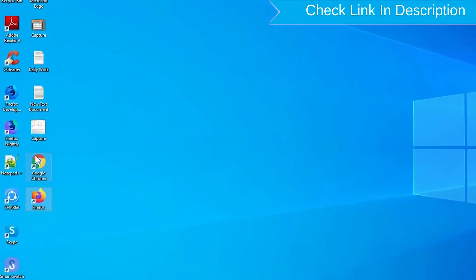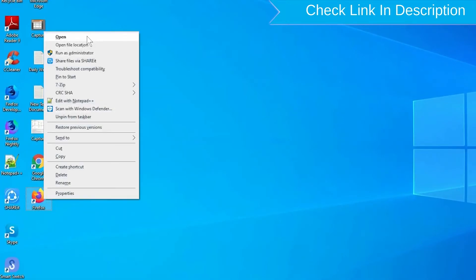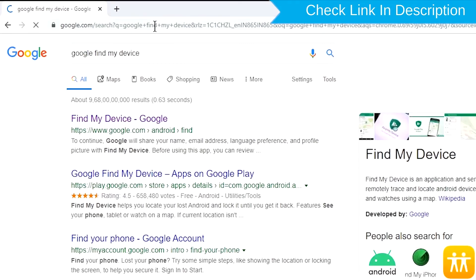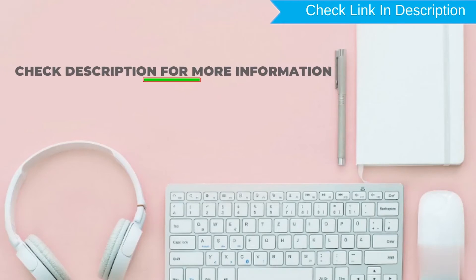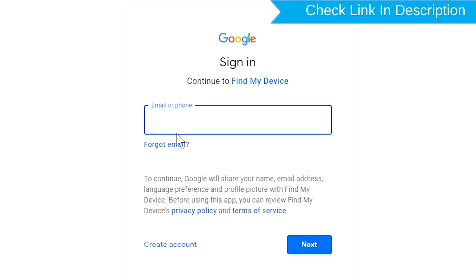Take another phone or PC and open any browser. After that, visit Google Find My Device — we provide a link in the description. Check the description for more information. Sign in using the Google login credentials which are used on your phone.